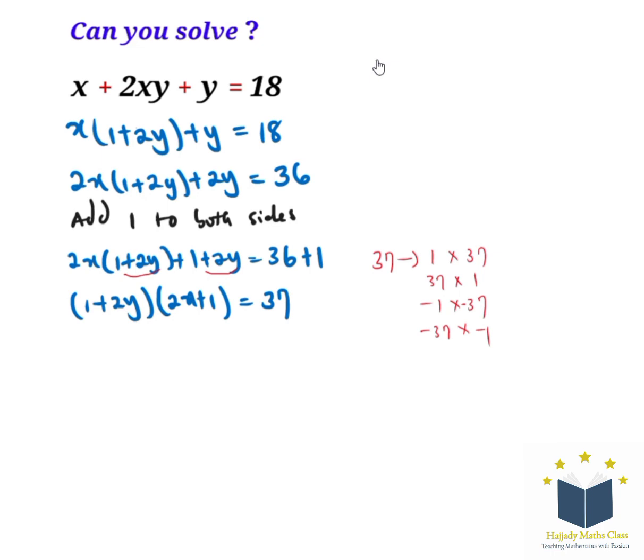For case 1, we have (2y plus 1) equals 1 and (2x plus 1) equals 37. With this, y equals 0 and x equals 18. That is the solution for case 1.